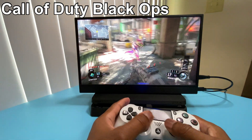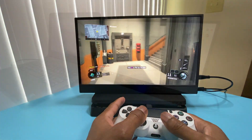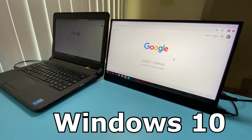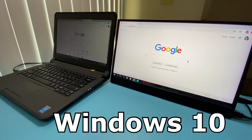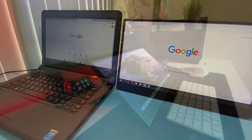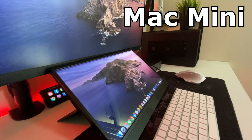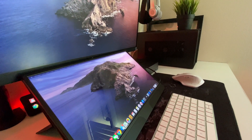Next I connected it to my PS4 and again the performance was great. I even used it as an extra monitor on my cousin's laptop running Windows 10. But what surprised me the most was how sharp and bright the display looked when I connected it to my 2018 Mac Mini as an additional display.